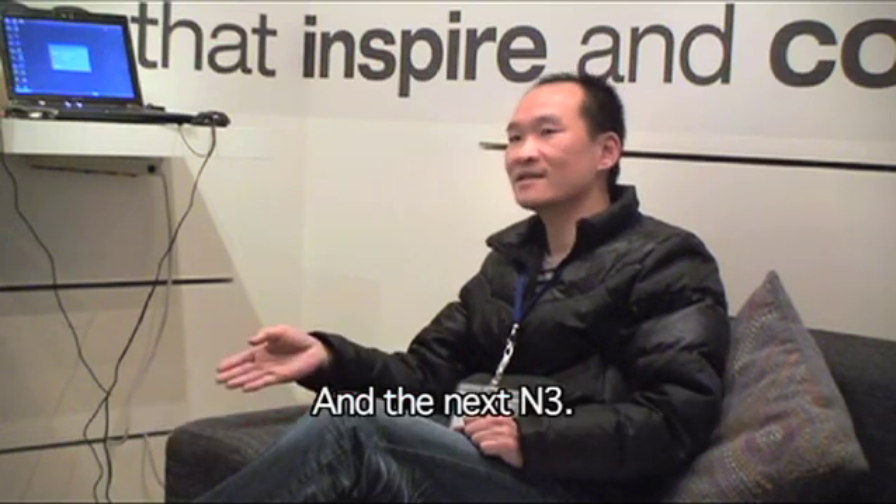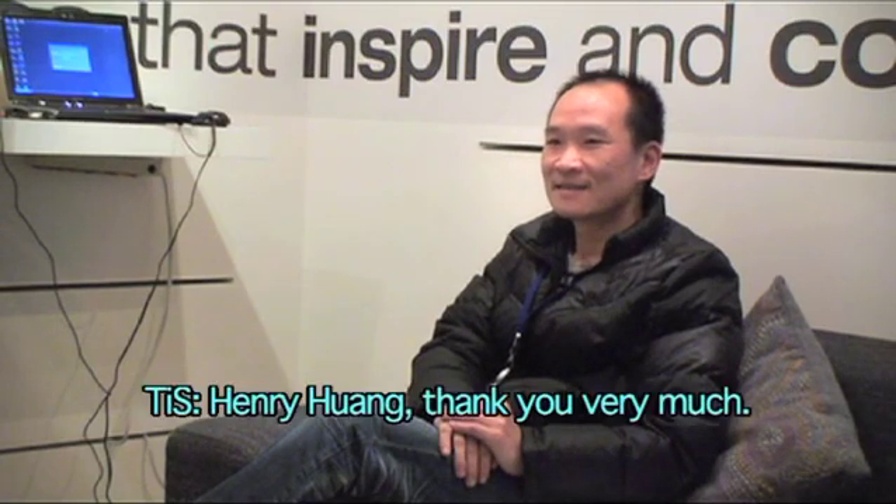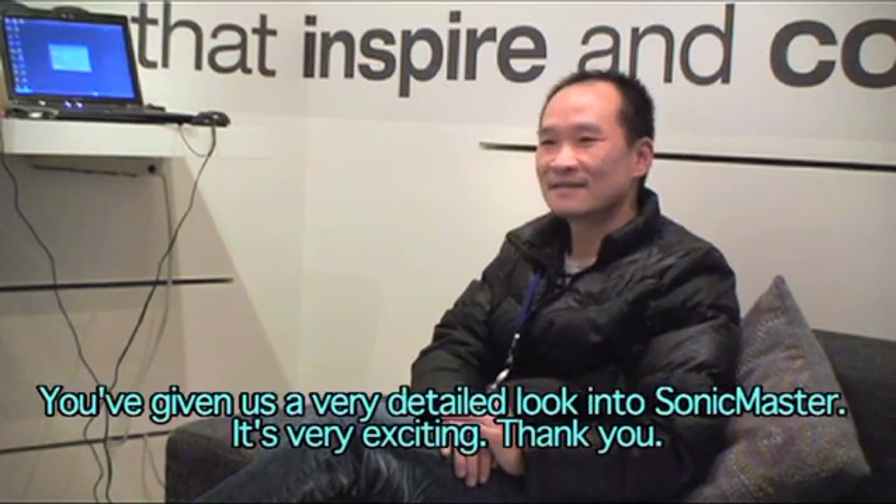And the next one is N3 — N3 will be the full package. Henry Huang, thank you very much. You've given us a very detailed look into Sonic Master. It's very exciting.